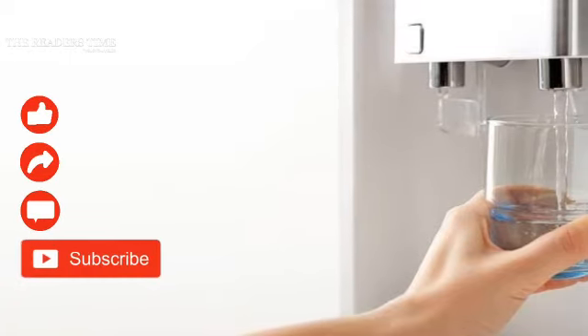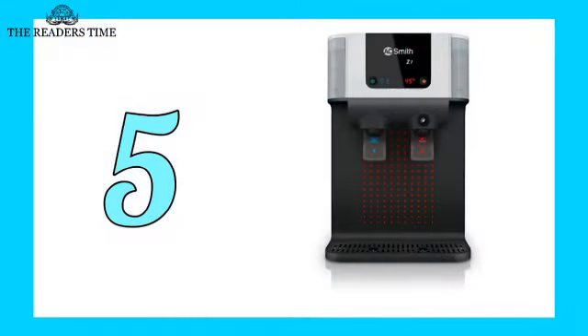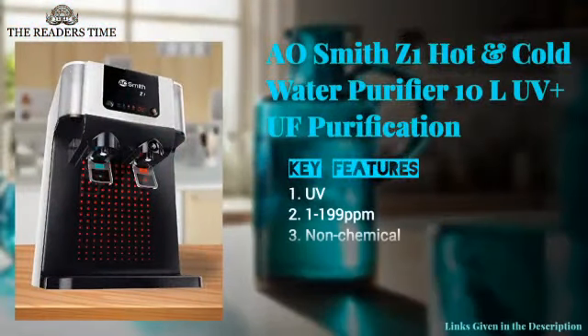But before we move ahead, please subscribe to our channel and press the bell icon. On number five, we have the A. Smith Z1.